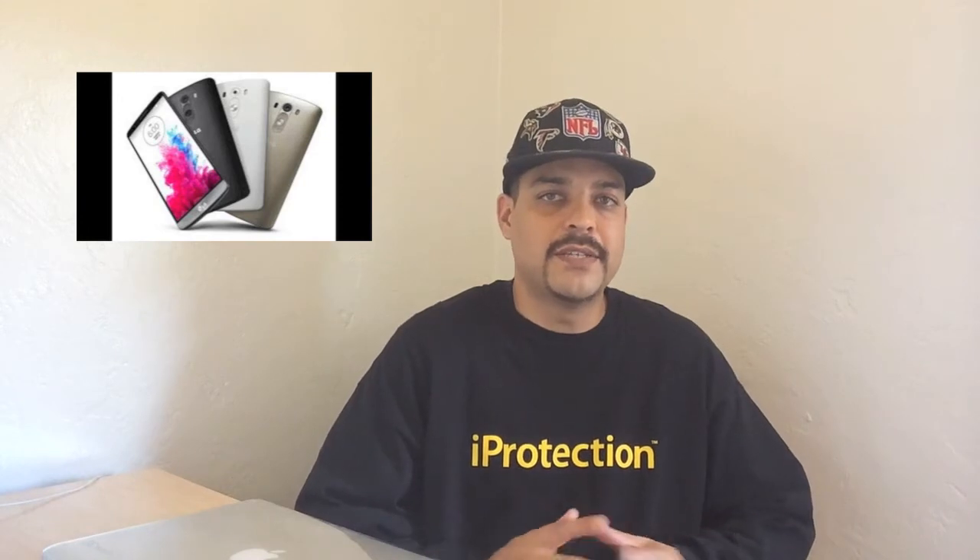The good news about this rooting process is that it only takes one step and one click. We are going to be using the tool Stump Root. The process is extremely simple, so let's go ahead and get started. I'm going to tell you the basics on how to do it and then provide the source link down below.